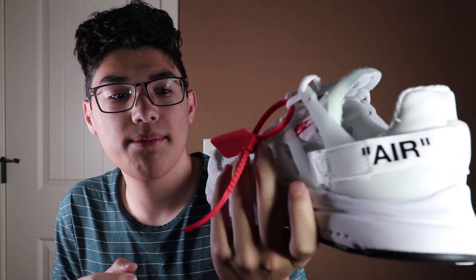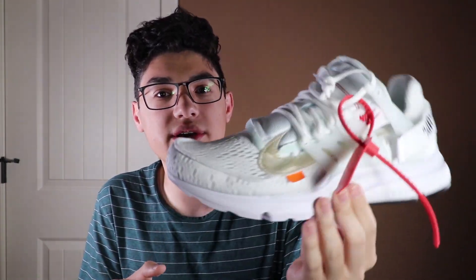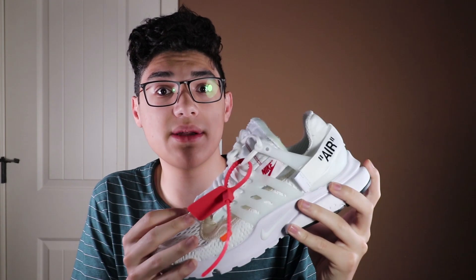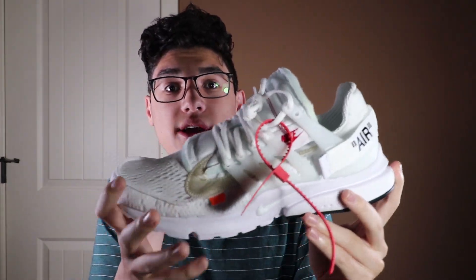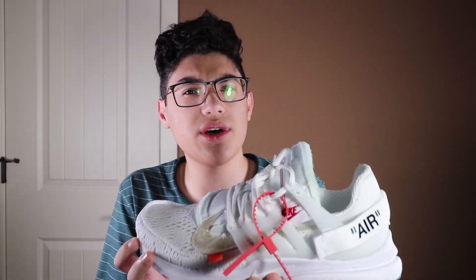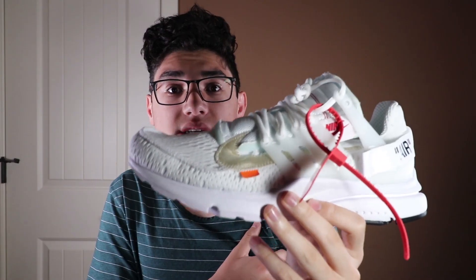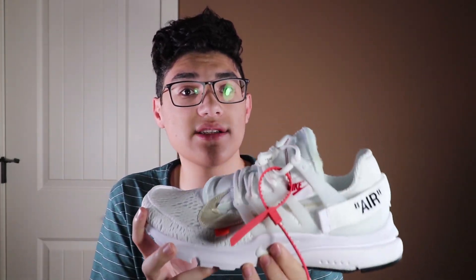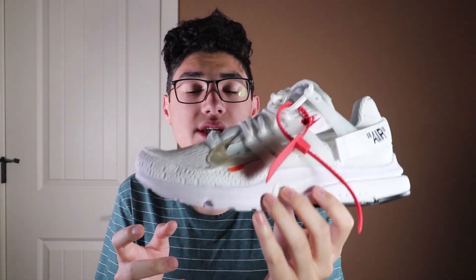Another popular shoe I highly recommend is the Prestos. These are the Off-White Prestos, but you don't have to get the Off-White ones — regular ones work just fine. I haven't tried these on because I'm going to sell them later, but I've heard they're really comfortable and I've seen people wear them with a lot of things. Definitely recommended for back to school. I think they're less than $150 — a super nice option, not too expensive, and they go with a lot of things.